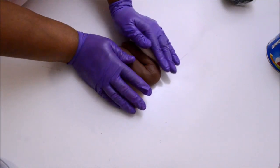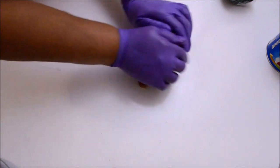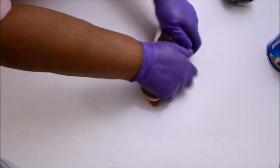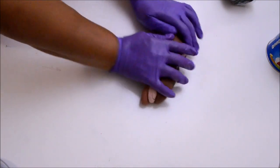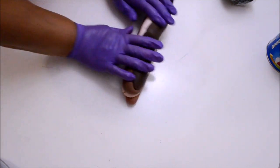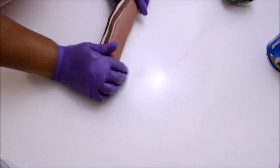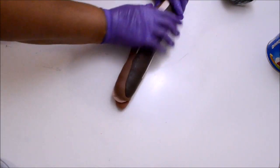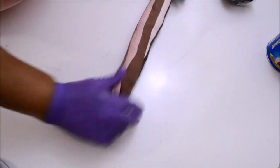Now I'm going to arrange them alternating the shades — a dark shade, then a lighter shade, then another dark shade, then another lighter shade, and so forth. Then I'm going to compress all the pieces together and roll them out, stretching them into a long sausage or a snake. I'm going to do this six or seven times — roll it out, stretch it, fold it, and repeat at least six times.